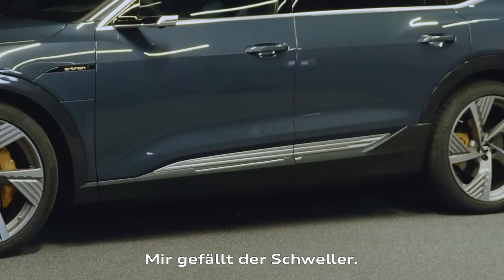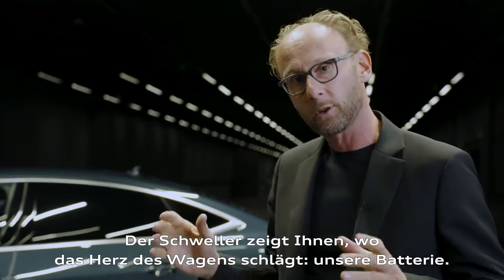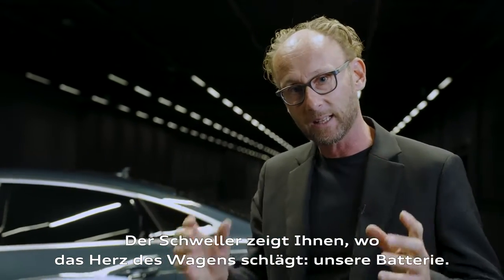The side view. I really like the rocker. This rocker shows you where the heart of the car is — our battery.